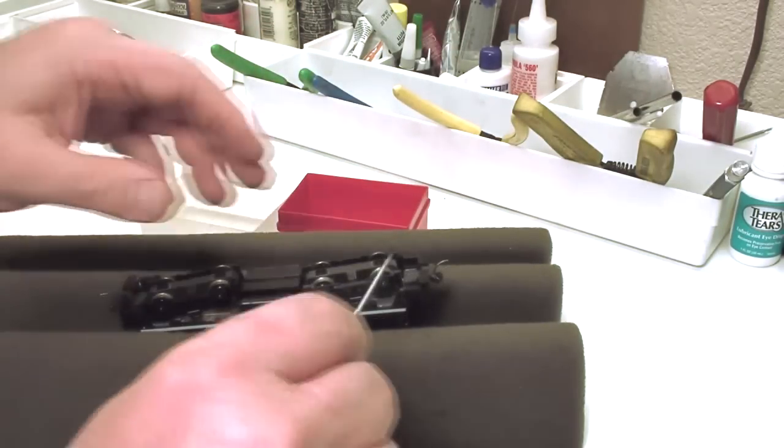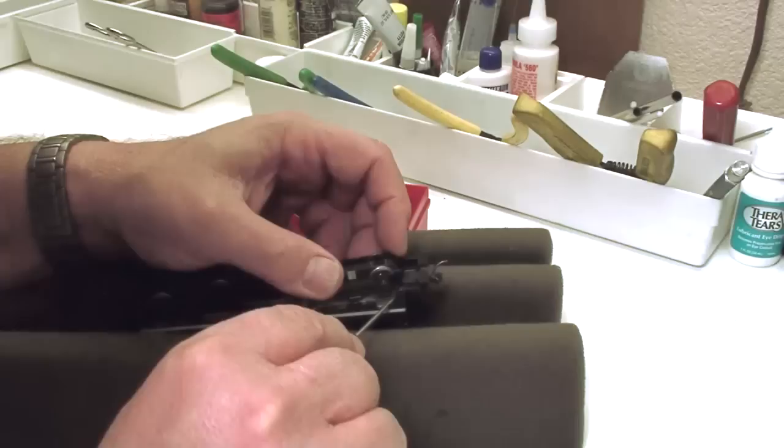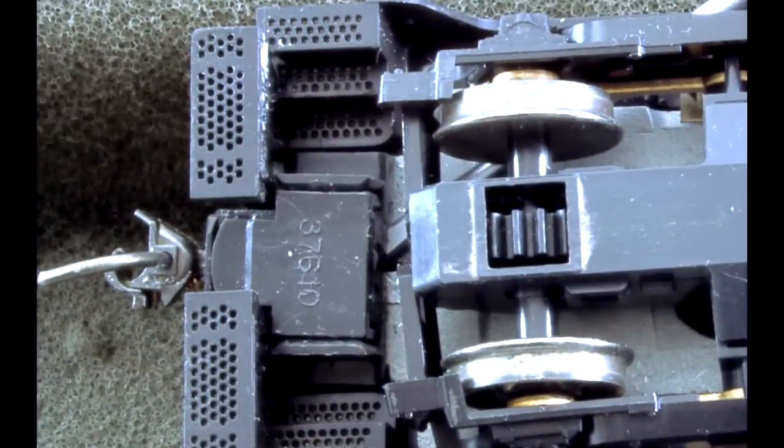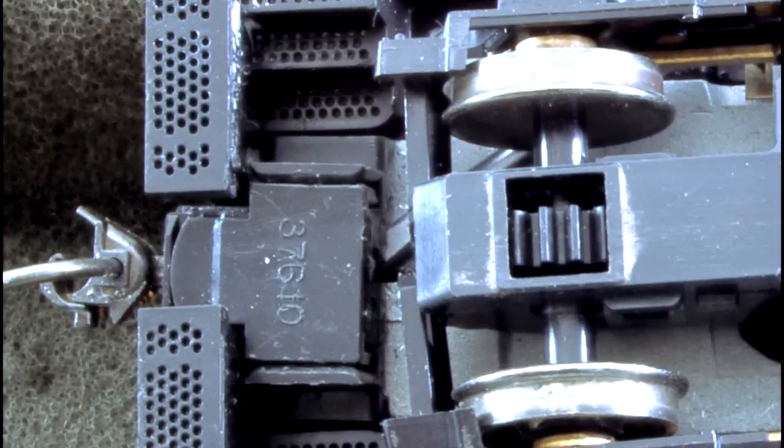Getting right into this, the first thing you need to do is remove the coupler so that you can get the shell off. You insert a screwdriver right underneath the coupler and just gently pry it up, and then kind of worry it out of there.